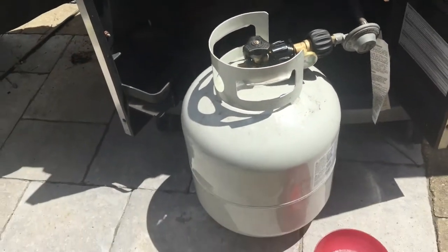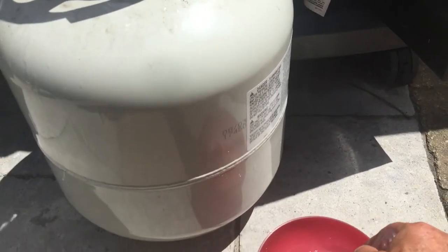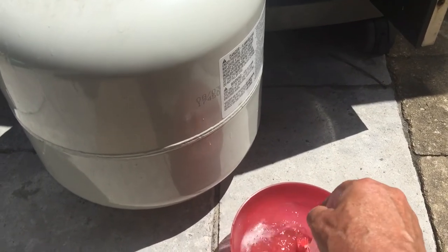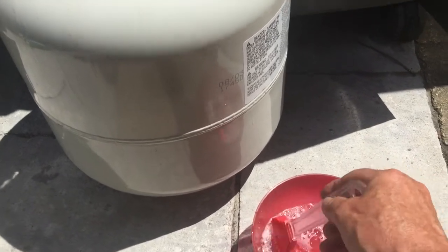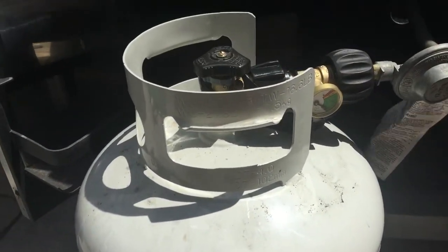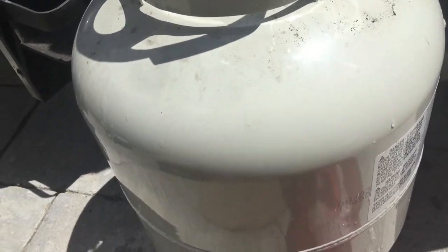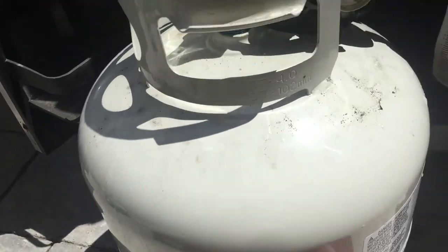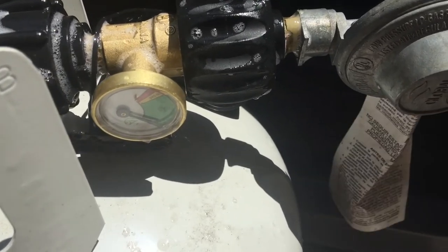I've removed the tank so it's easily accessible for the test. You should do this every time you set up your barbecue in the spring, and if you're changing your tank, do the test also. All it requires is that you splash this around — just like that. And if there are any leaks, you would see some large bubbles forming.